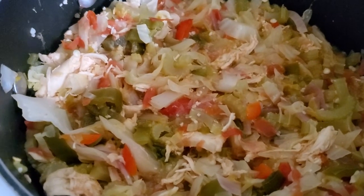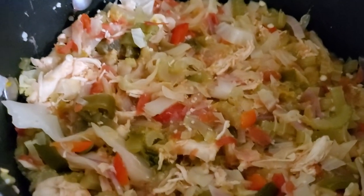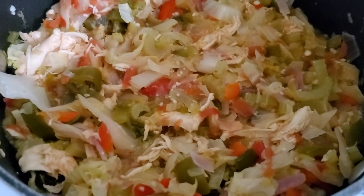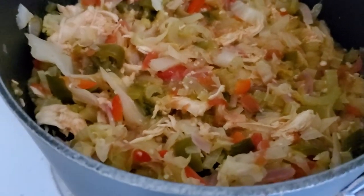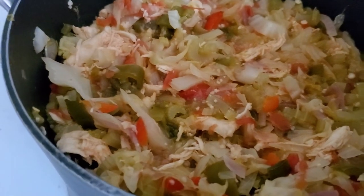And put in two ladles of the actual jalapeño juice, fill with water, and this is what I'm going to be eating for a day. So it's a day's worth of food — it's awesome. It's probably two days' worth of food, actually.